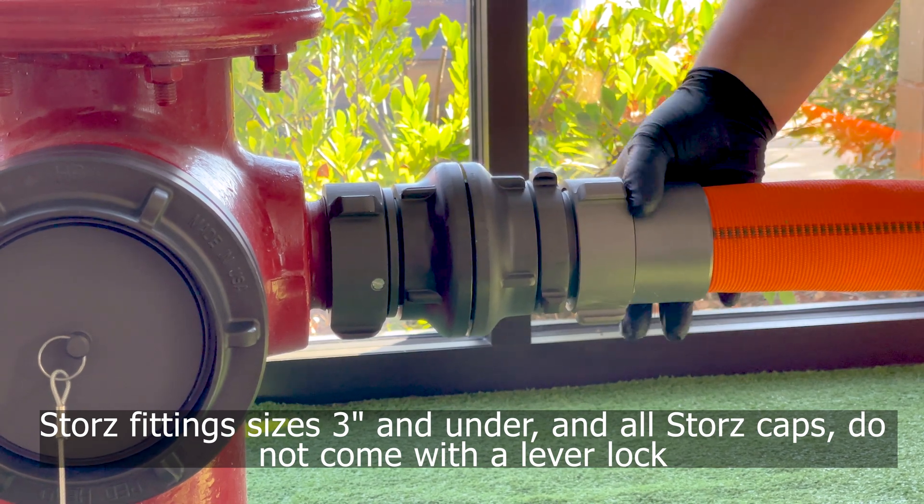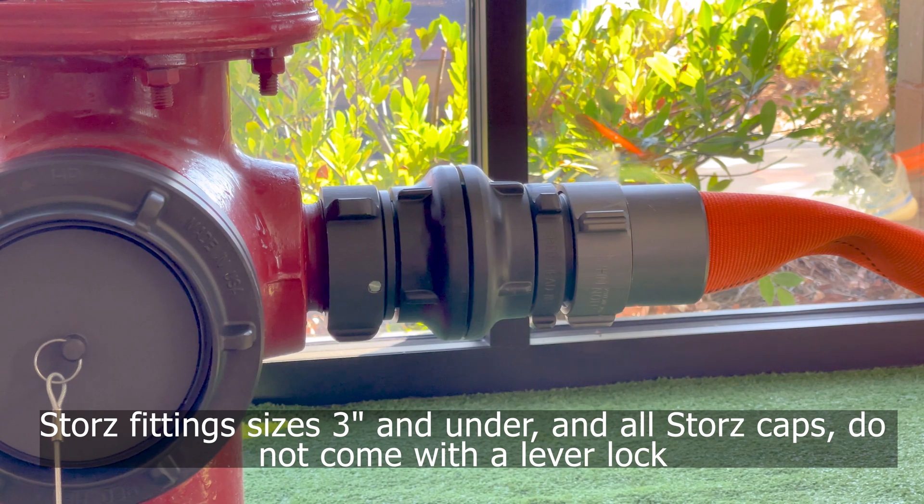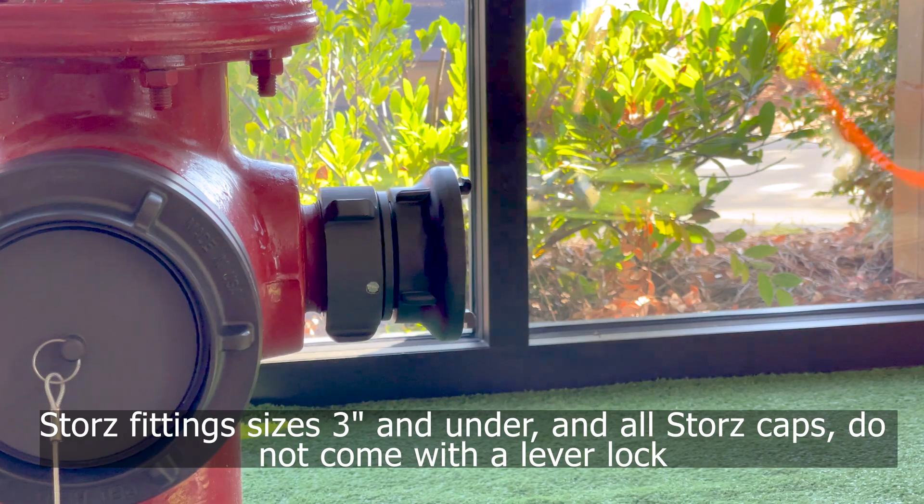4-inch, 5-inch, and 6-inch Storz are secured using a lever lock system. On Storz caps and Storz connections 3 inches and below, lever locks are not available.